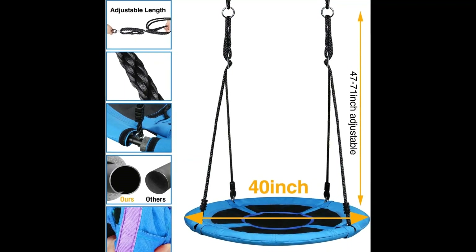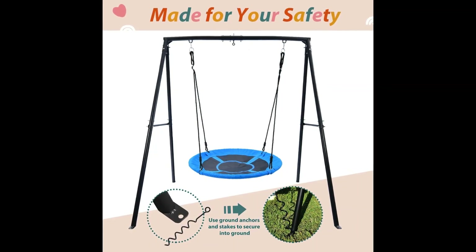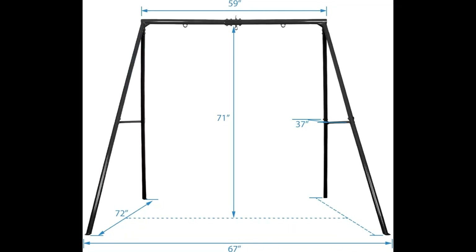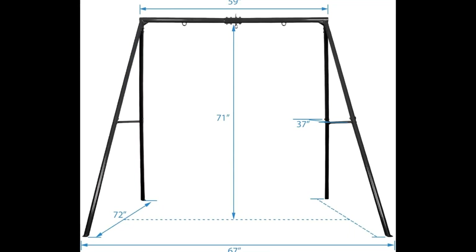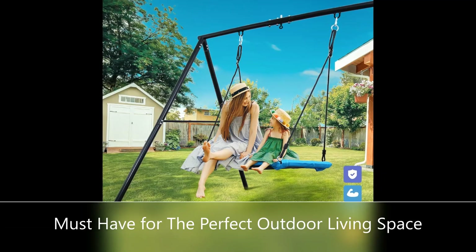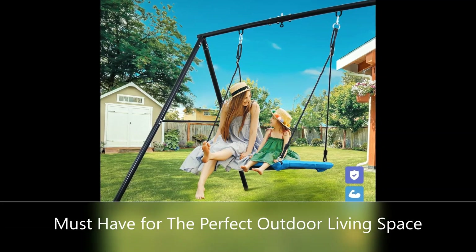Children and their friends can sit, kneel, or lay on the sturdy swing seat and have quality bonding time. The 74-inch swing frame, also suitable for porch swings, has multiple functions, which are more practical.